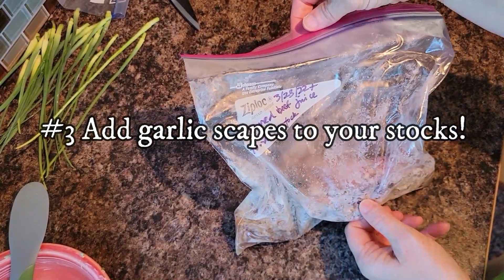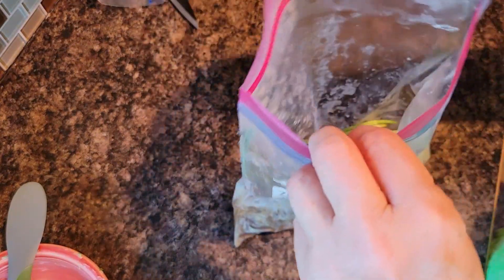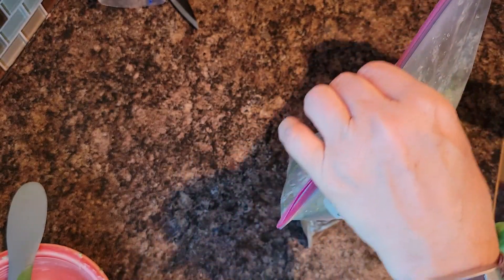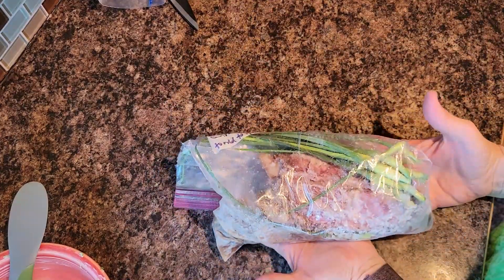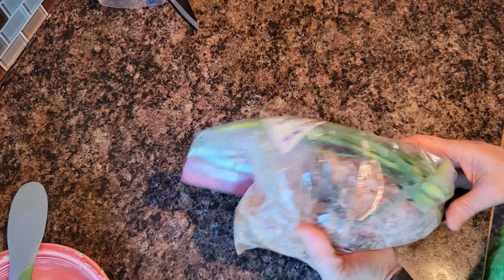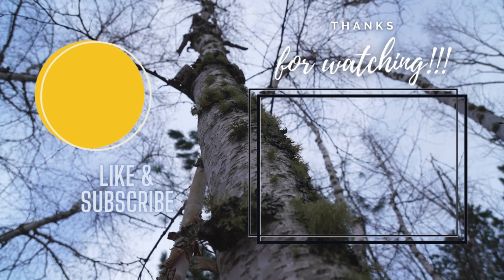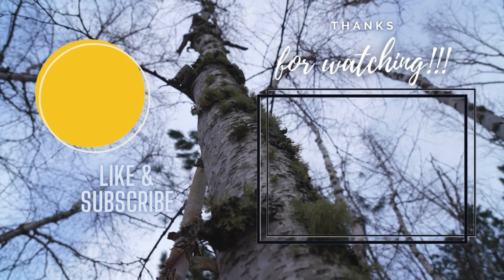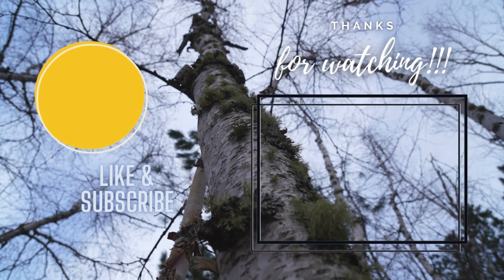This is my beef stock freezer bag — I throw carrots, celery, onion, and beef scraps in here — and I'm going to put those scape blossom ends in here as well and throw the whole thing back in the freezer. When I have enough or I'm ready to make some beef stock — there are prime rib bones in there too — this will have some garlic flavor from the garlic scape scraps. And I'll see you next time.